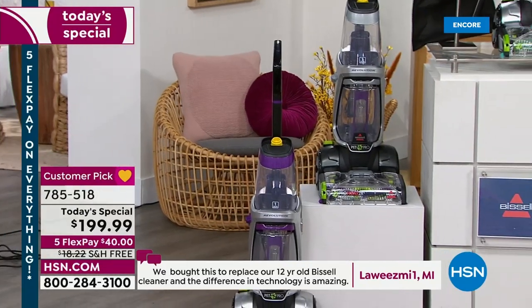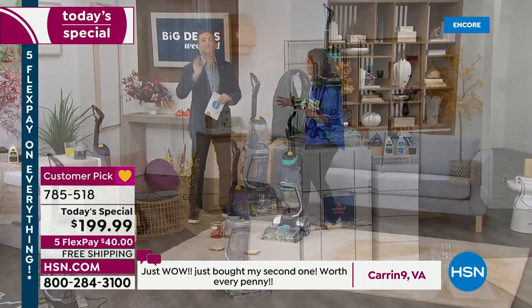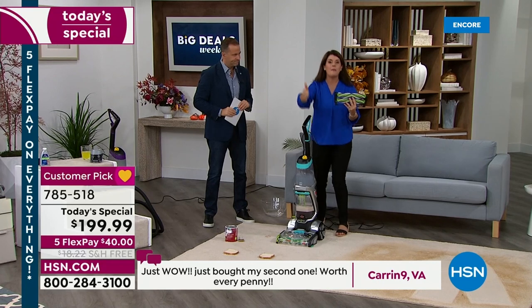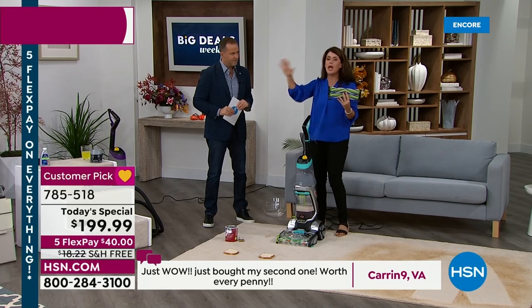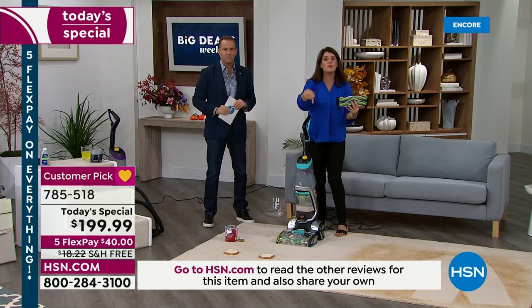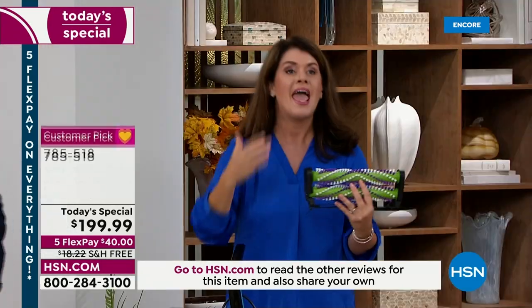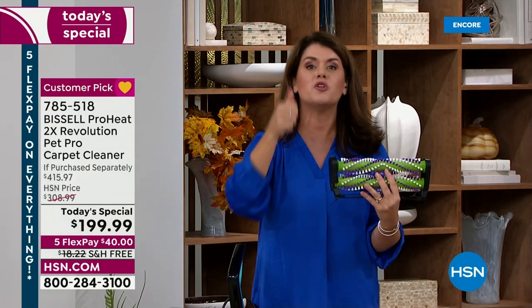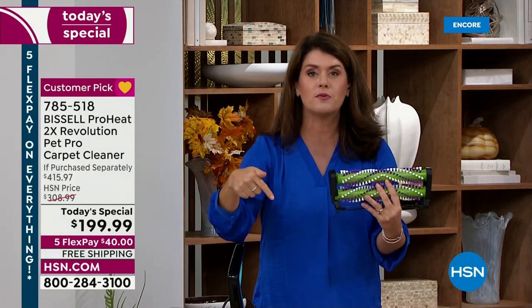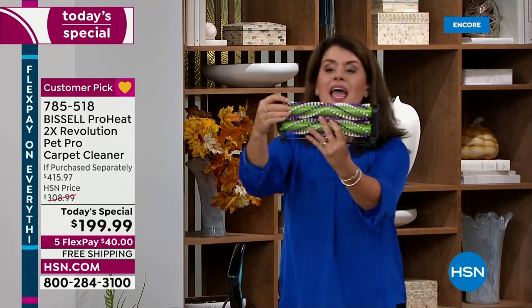It's not a luxury — it's a necessity. This is going to help you maintain the investment of your home. You're going to be able to do your mattresses, your pillows — we're gonna take it outside, inside. This is the very best that Bissell offers, and that's why we're doing it right now. The kids are back to school, you've got to clean up after summertime, and then you're going to be able to do Halloween — you could probably get this before Labor Day. You're gonna be able to do Thanksgiving and Christmas.